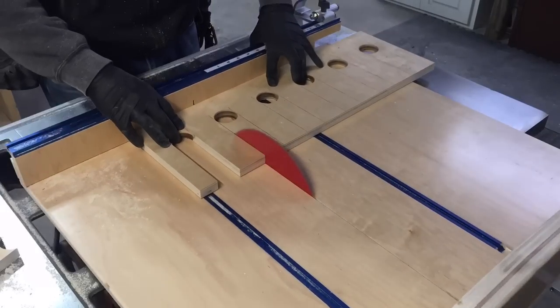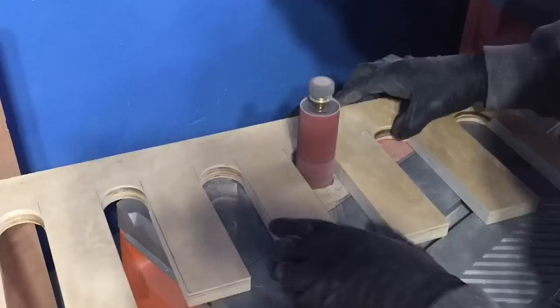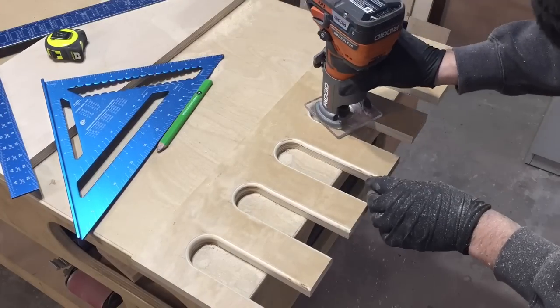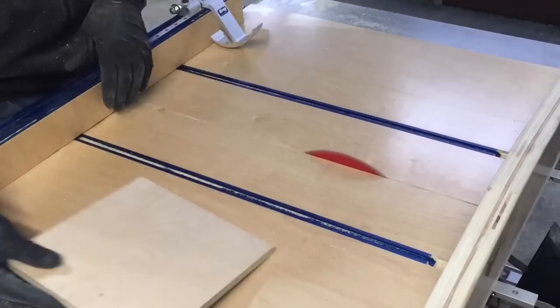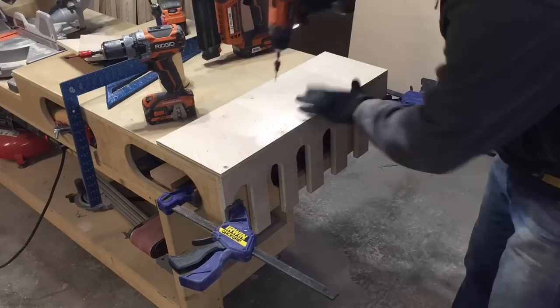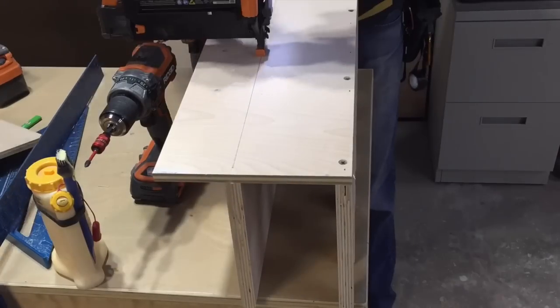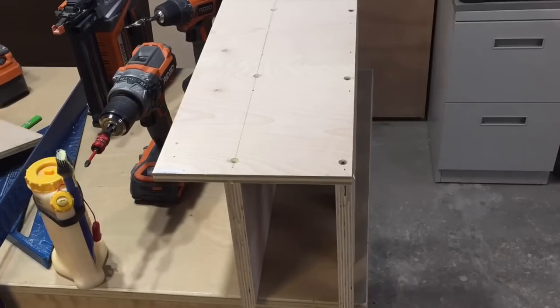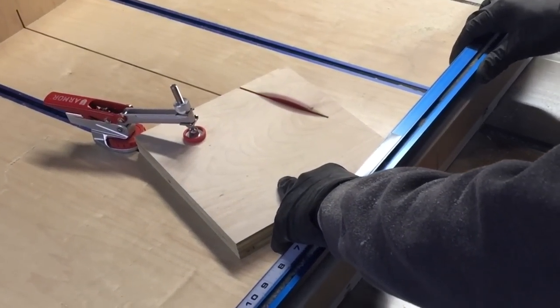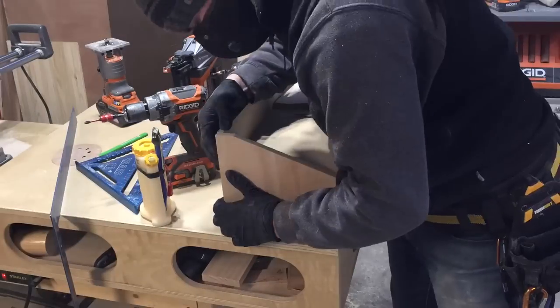Here I'm cutting what will become the drill holder with charging station features. There are several different ways you can do this — this is just the format I liked and what looked appealing to me. I'm really happy with the outcome, how sturdy it is on the wall, and the capability it provides for holding six drills. After I built it, I came up with the idea to attach a charger to each face end of it — that was kind of a happy accident.